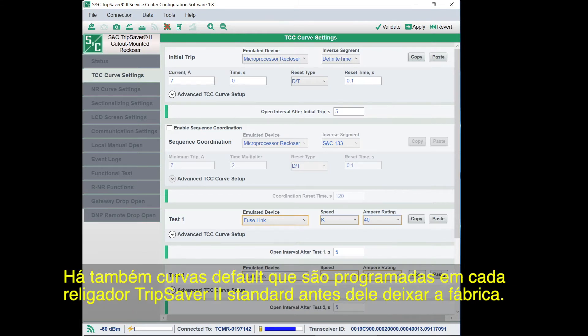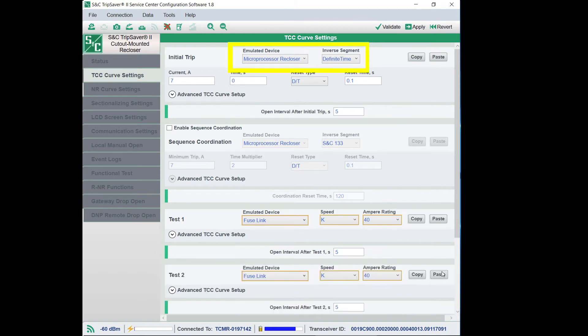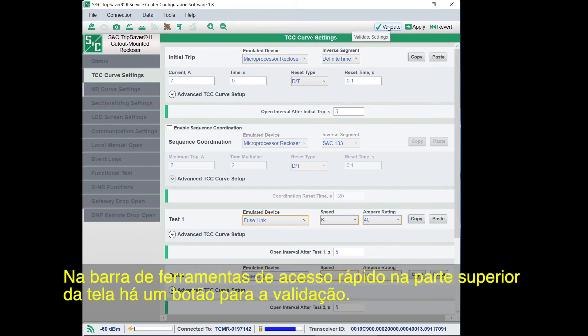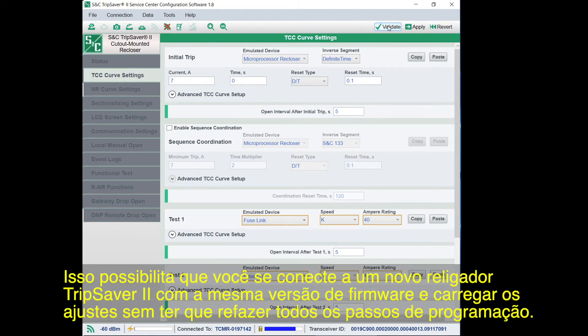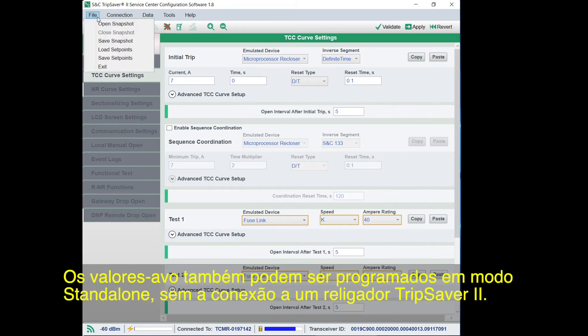There are also default curves programmed into every standard TripSaver 2 recloser before it leaves the factory — this is the starting point of the configuration process. Once you program the TripSaver 2 recloser, you can validate the settings to make sure there are no errors using the Validate button in the Quick Access Toolbar. If you need to upload these settings to multiple TripSaver 2 reclosers, you can save the settings as a setpoint file, which allows you to connect a new TripSaver 2 recloser with the same firmware version and upload your settings without reprogramming. Setpoints can also be programmed in standalone mode without a TripSaver 2 recloser.